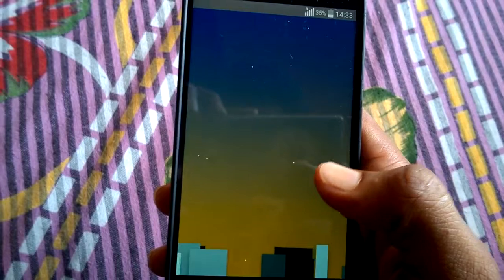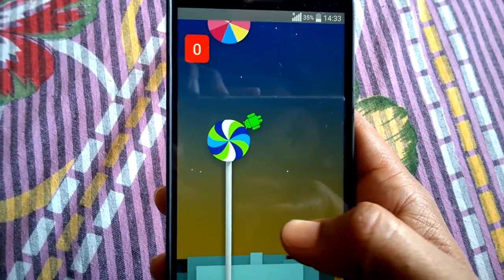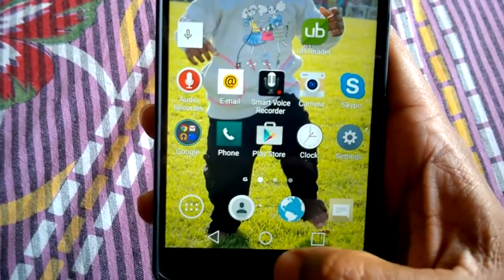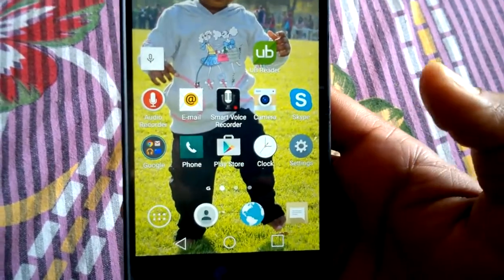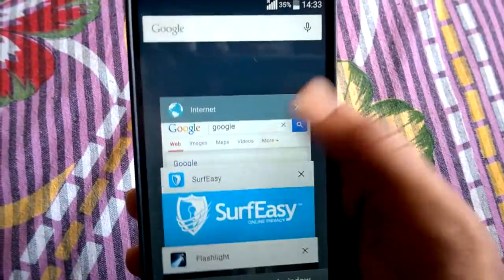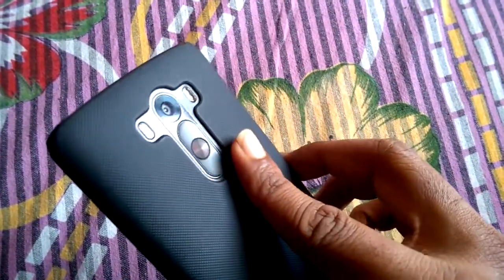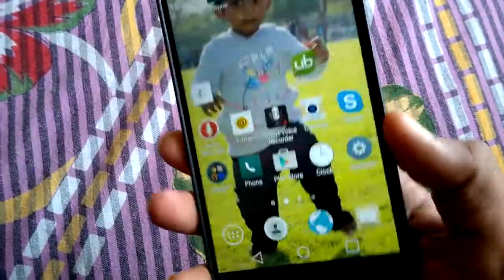Here on the Flappy Bird game you can see the back button, home, and the multitasking button. The LG G3 has a 5.4-inch QHD resolution display, which is a 2K display. QHD means more than 500 pixels per inch — the display looks great, awesome display.